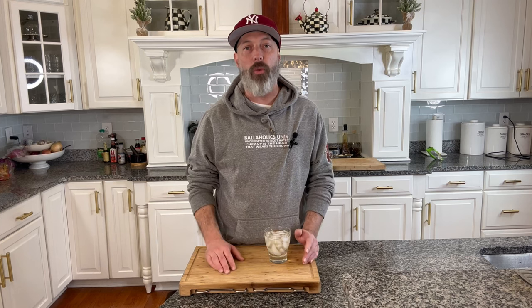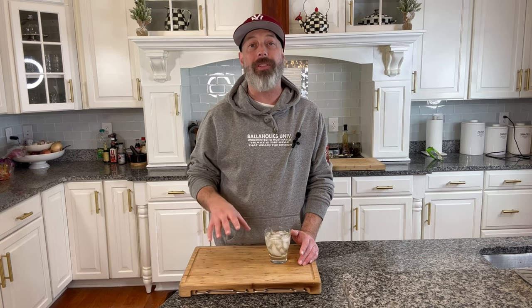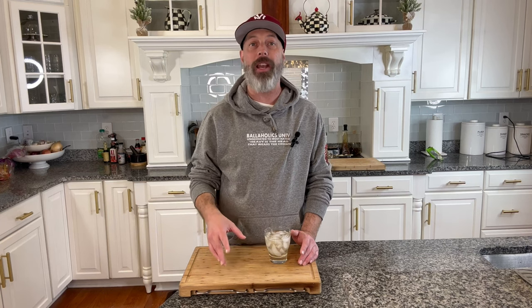Hey, what's good everybody, welcome back to another episode of Sea Bass with Dill. The Super Bowl is just a few days away, so I'm trying to crank out a whole bunch of appetizer videos to make you have the best Super Bowl party ever. Today I've got a really good one — we're doing a rotel dip. Make sure if you're not already, go ahead like, subscribe, follow, do all other things so that you don't miss any of these great recipes.